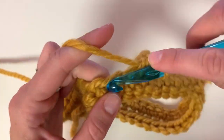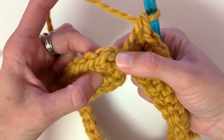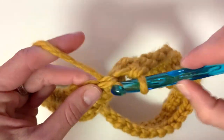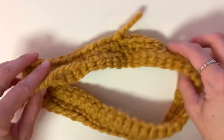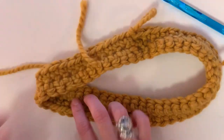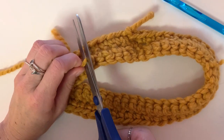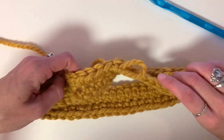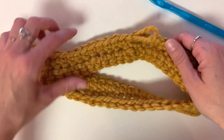Here we have finished row one. To close it off we are just going to slip stitch to the top of the first stitch. I'm going to remove my hook to show you the shape — you want to make sure one side can lay flat and the other side has this fold in it. That fold is the twist. I'll snip off that little tail we already weaved in. Before moving on to row two, you can move that twist towards the middle and see the Möbius shape forming. We are just going to start another row and continue in this figure eight shape.